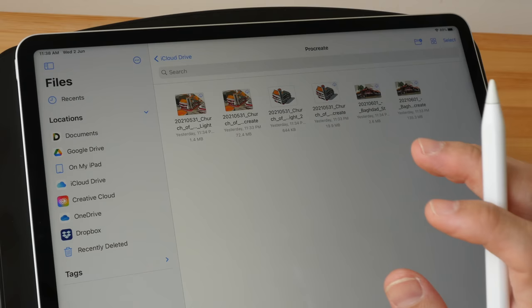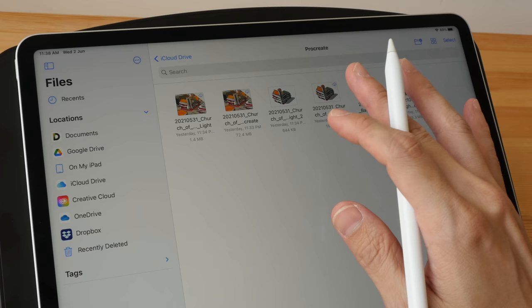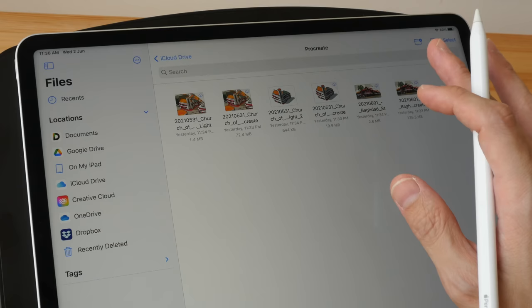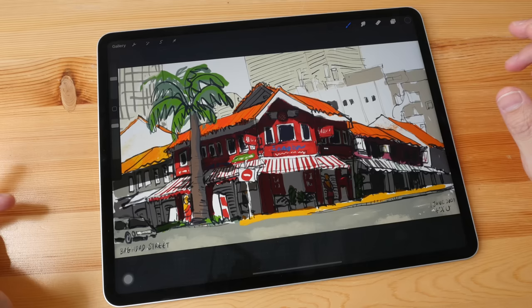If you don't want to deal with manual uploading and backing up, just get the iPad Pro with 256 gigs of storage and the iCloud plan with 200 gigs or more. I consider the iCloud plan to be an essential buy. If you create art professionally or use your iPad Pro to make money, you definitely need to back up your iPad — you cannot afford not to have a backup in case your iPad is stolen or broken.